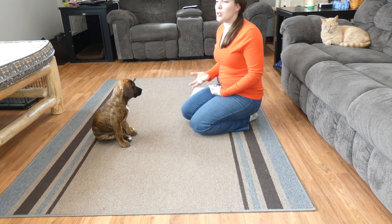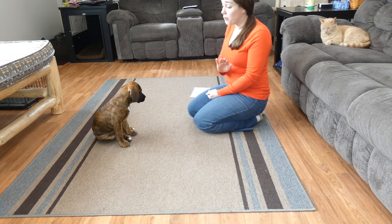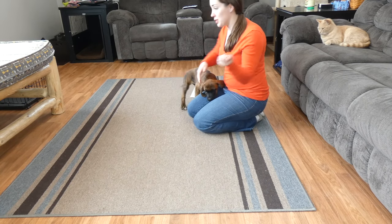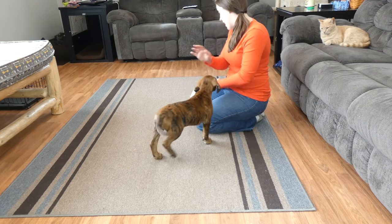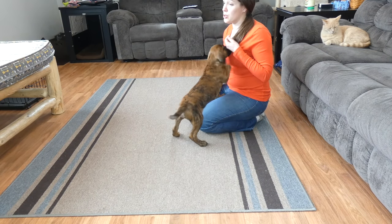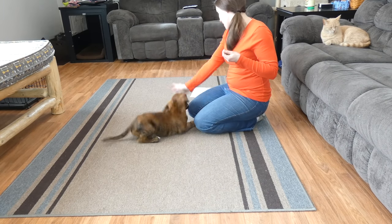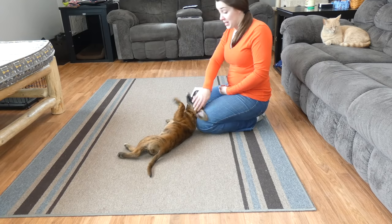The first thing you want to do is choose an environment with very limited — hopefully no — distractions. Puppies have very short attention spans and get distracted very easily, so you want to make sure you have an area with no distractions, preferably inside. Outdoors is very unpredictable; you never know if a car is going to drive by or a bird is going to fly over and distract your dog.